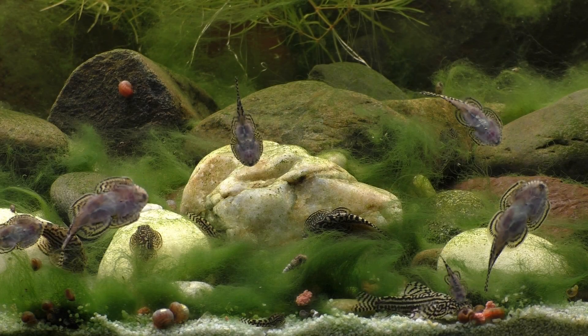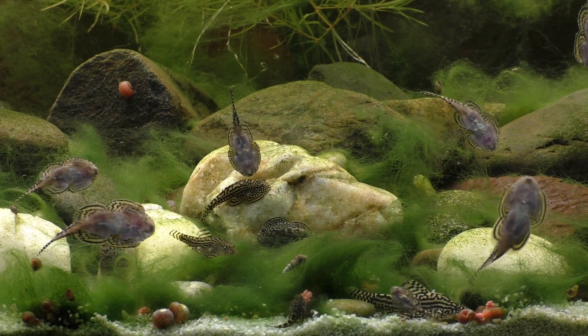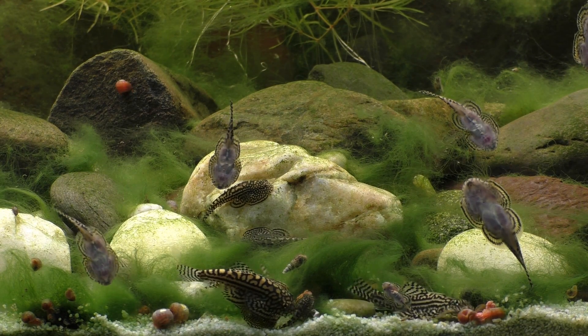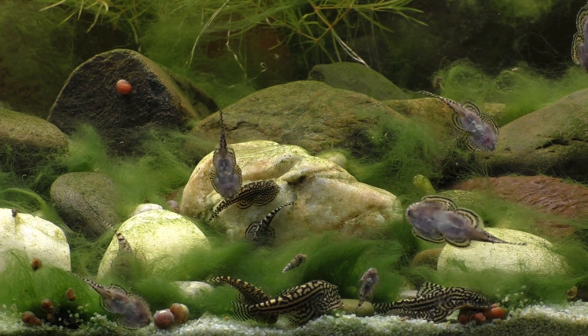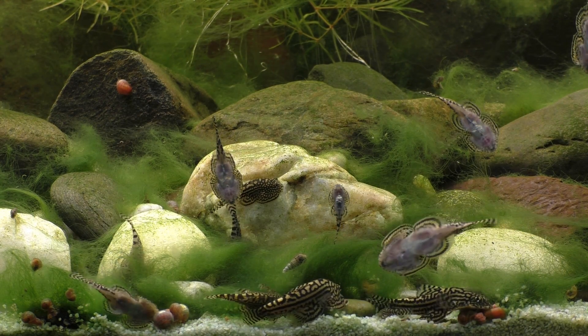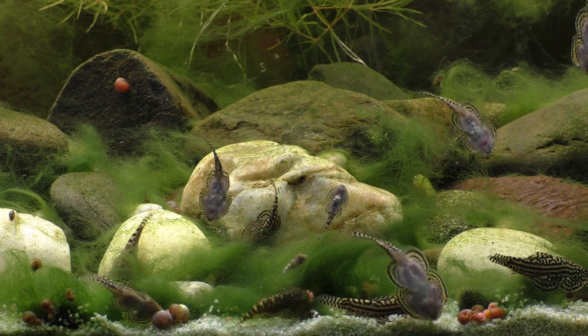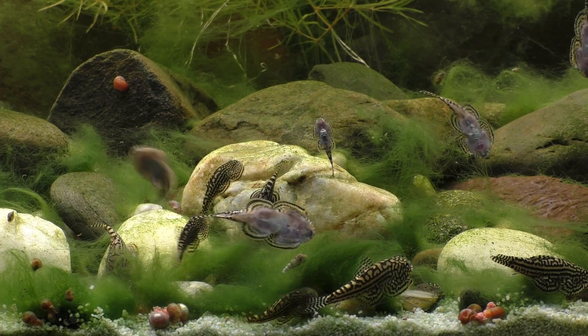I feed my family of Hillstream Loaches cichlid pellets and somehow I accidentally got a couple small pieces of the food stuck to the glass just above the waterline. The next morning I awoke to find the food surrounded by a bunch of tiny little bugs that just so happened to be some of the fastest-moving animals on the planet. So let's take a look.